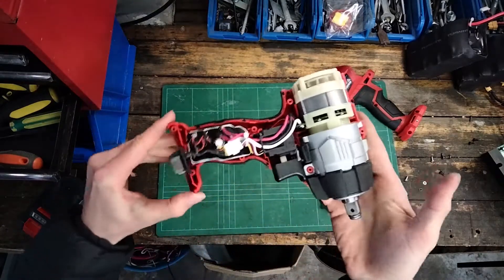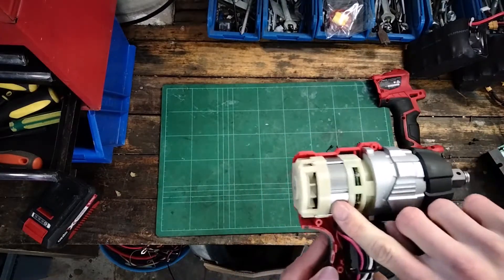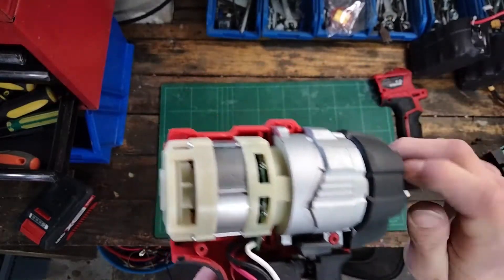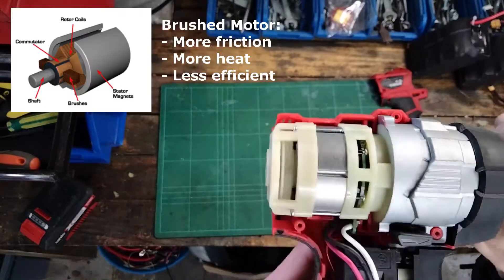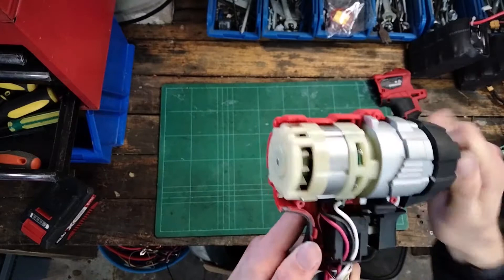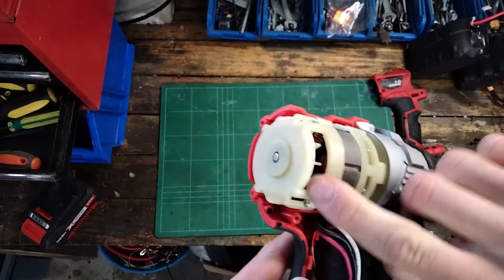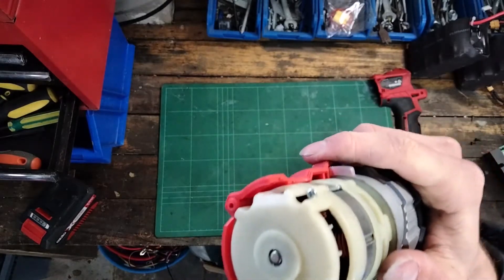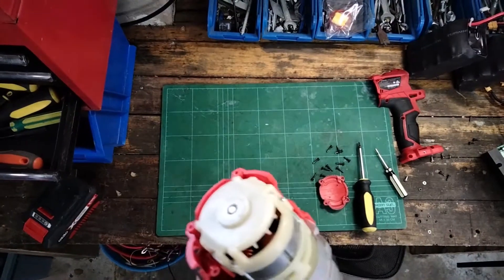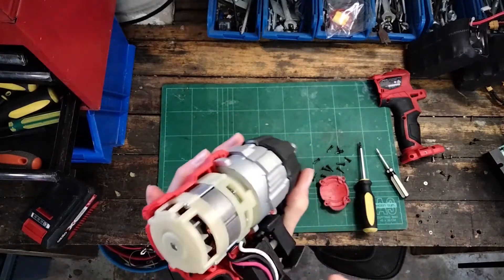Here we've got the internal construction of the impact driver. We can see we've got our brushless motor. This is designed to have really low friction and higher efficiency than the original brushed design. That gives us a lot more power for the same compact size. You can see we've got a little impeller fan there, and the coils with relatively thick copper wire. You can see several strands of copper wire in parallel, so it should have decent current carrying capabilities.